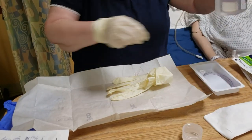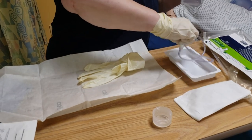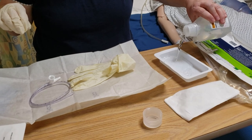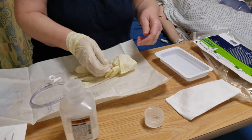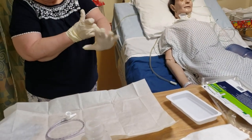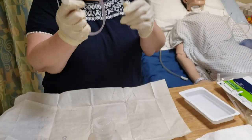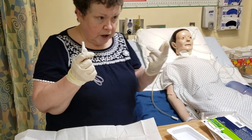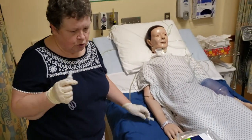With my clean hand I'm going to hold my water. With my sterile hand I'm going to take out my catheter and put my water in here. So this hand is going to be considered my sterile hand, and this one is going to become my dirty or clean hand because I'm going to be touching my suction tubing with it.